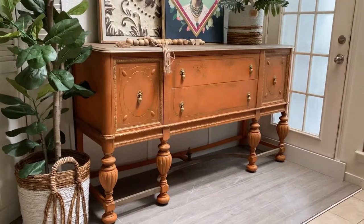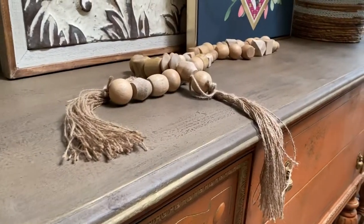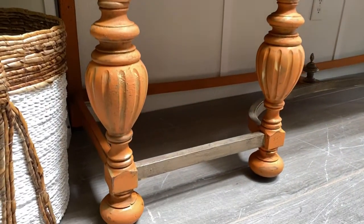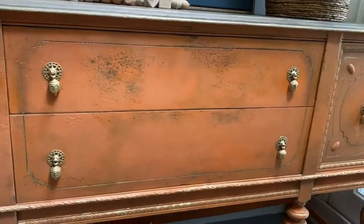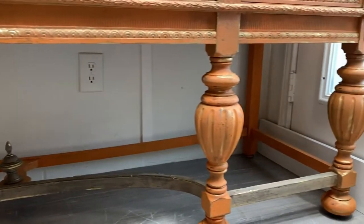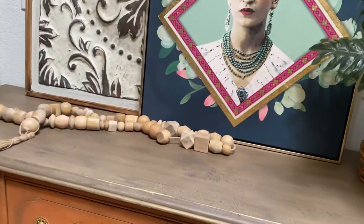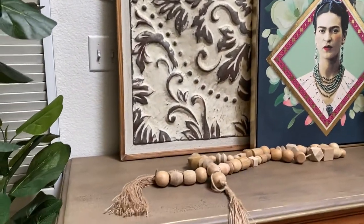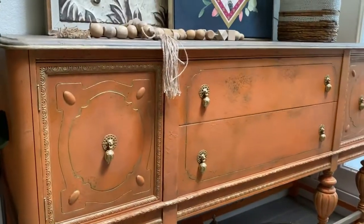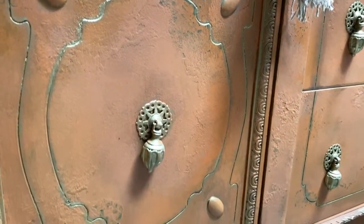And here we go — with the waxes, it all just came together and makes it look fantastic. This buffet is very large — it is about 80 inches wide and 38 inches tall, so it is a huge statement piece. It lives in my foyer and I absolutely love it. It came out exactly how I had pictured it in my head for a long time.